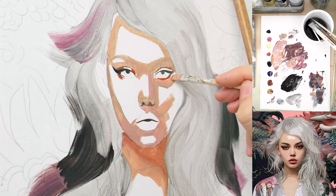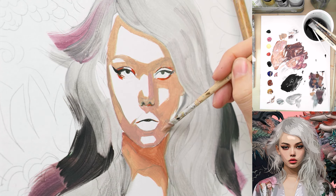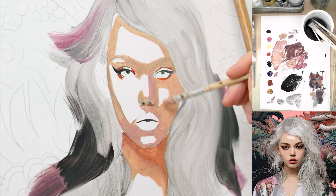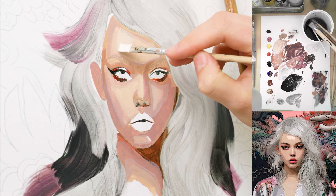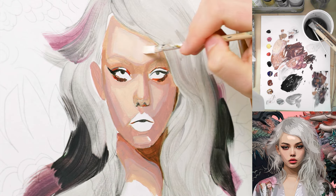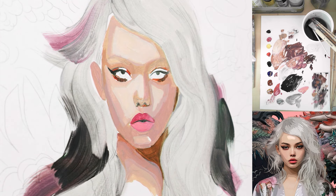Here I'm just filling out the colors — it doesn't need to look good right now, we can refine later. So just don't get shocked that it looks so bad right now — this is trust the process. This looks like the right value. However, it's super transparent and not covering very well. For the eyes, I start with a gray tone, mixing black, blue, and brown to get a warm gray.